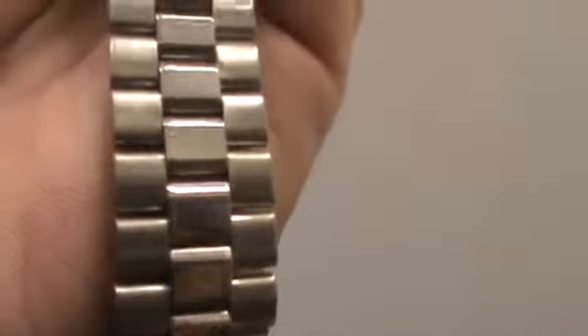This watch band looks great. It's almost in new condition — it's excellent. It does include the end pieces; the end pieces come with it.